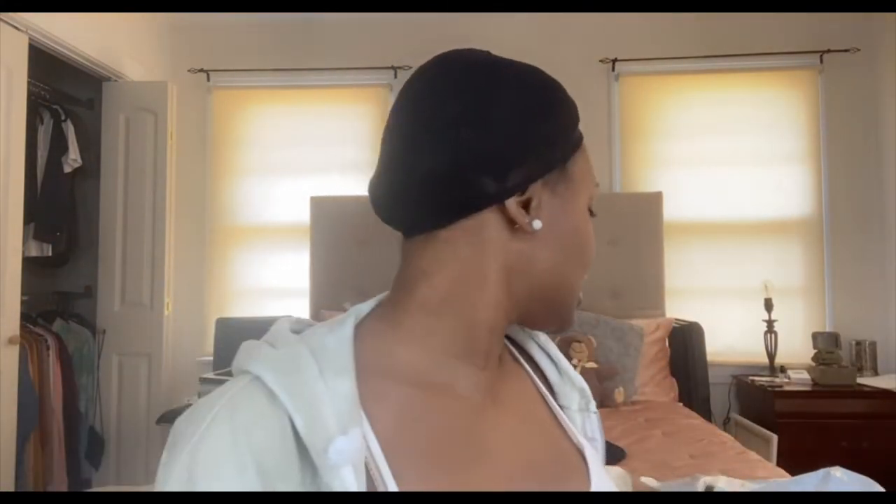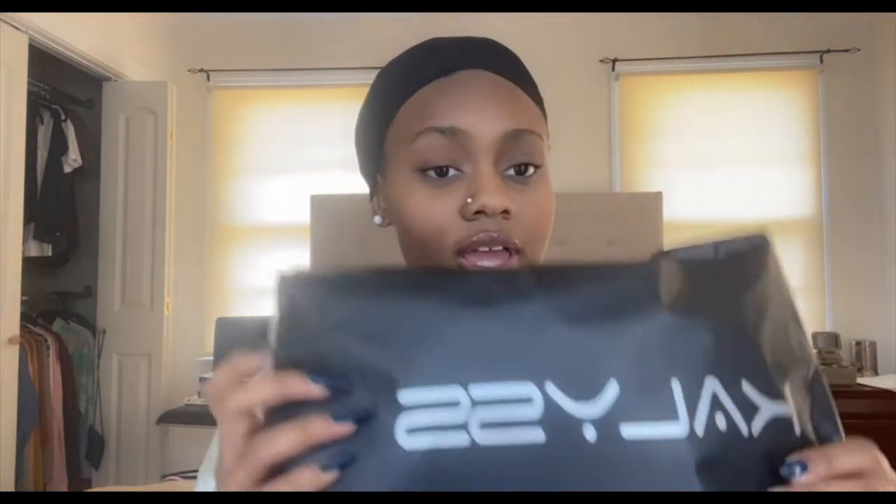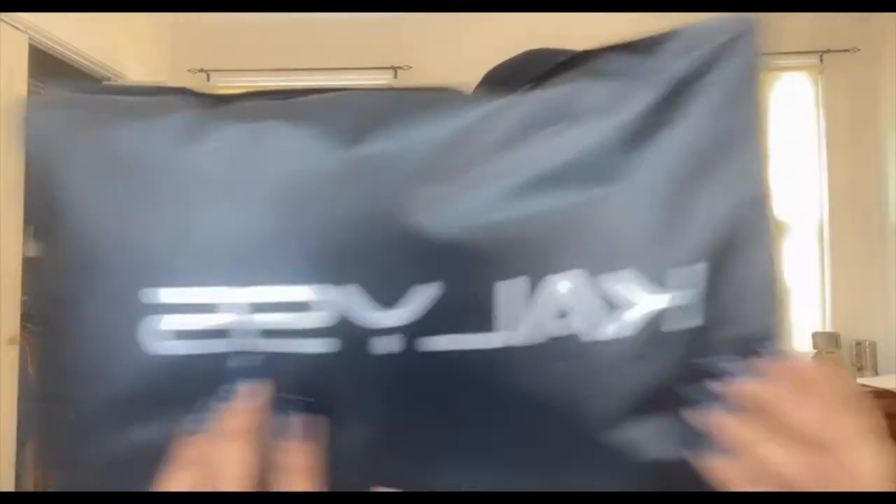My hair isn't even braided in here, I just have little plaits. But you guys, this is the package right here. The name of the company is called Calice, and it's a 100% premium synthetic fiber wig. On the back it has tips for wearing a wig. This wig was sent to me so it is sponsored.